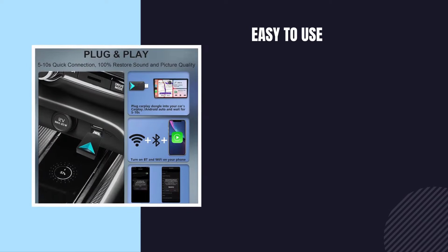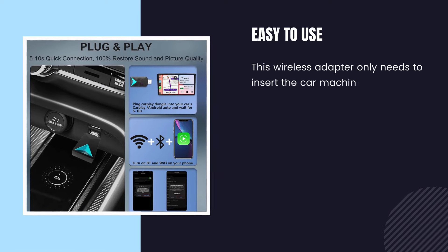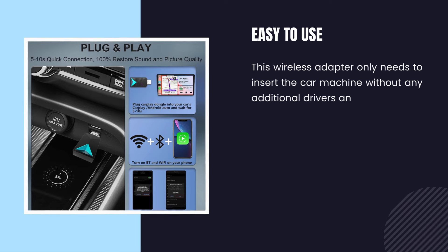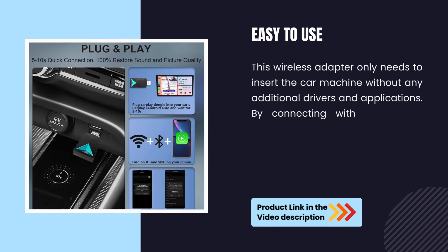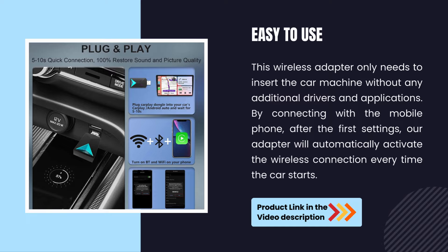Easy to use. This wireless adapter only needs to be inserted into the car unit without any additional drivers or applications. By connecting with your mobile phone after the first setup, the adapter will automatically activate the wireless connection every time the car starts.